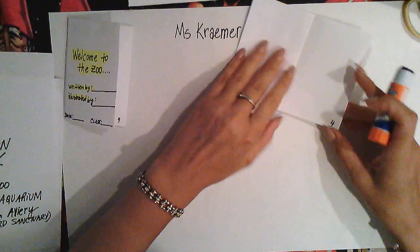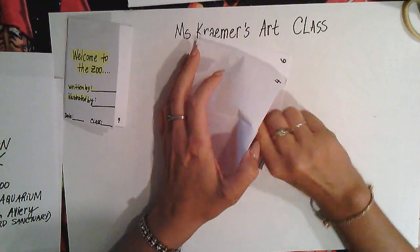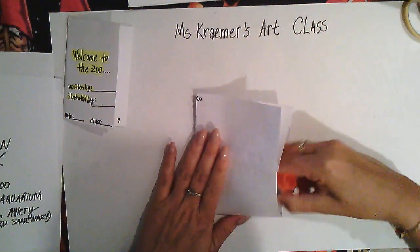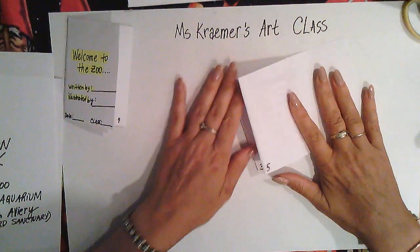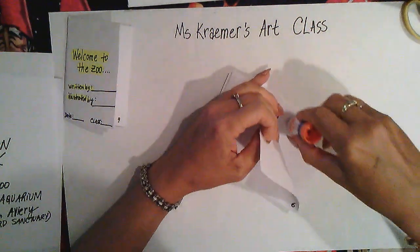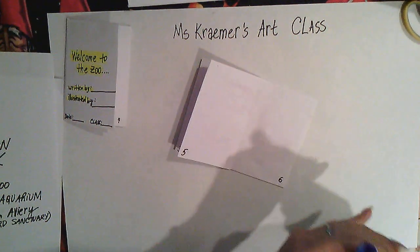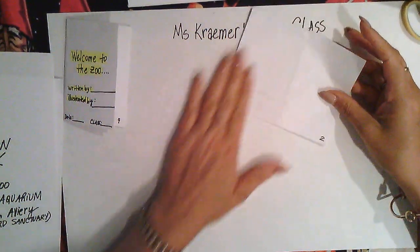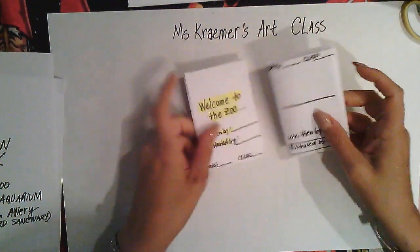Make sure you straighten up as you glue so it's nice and sturdy. A little bit of glue goes a long way — you don't need to cover the whole page. Just tack the pages a little bit and that's going to give you a beautiful little pocket book.